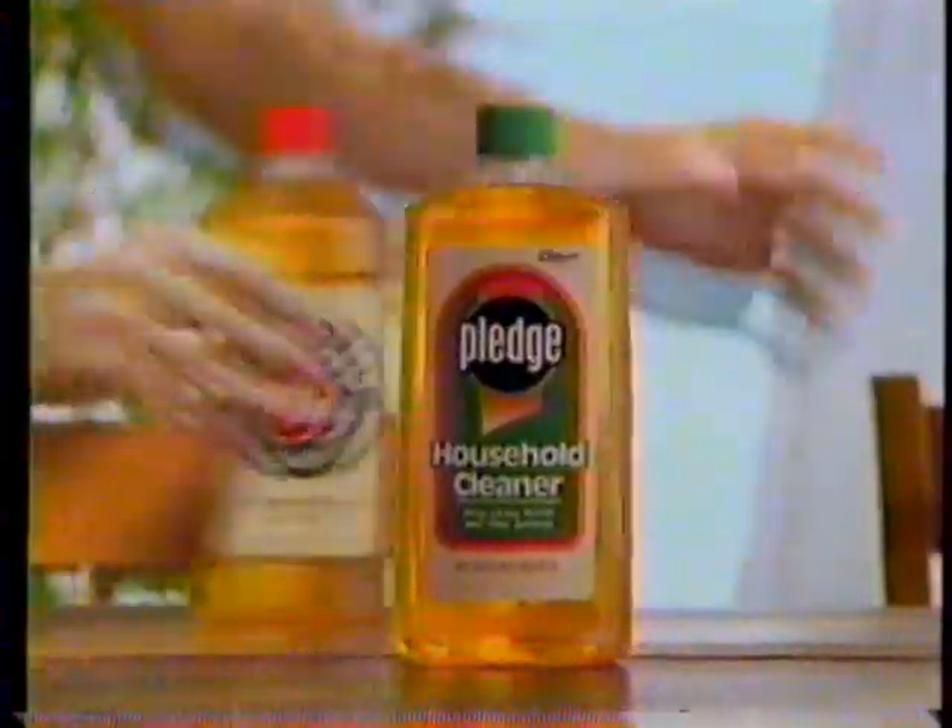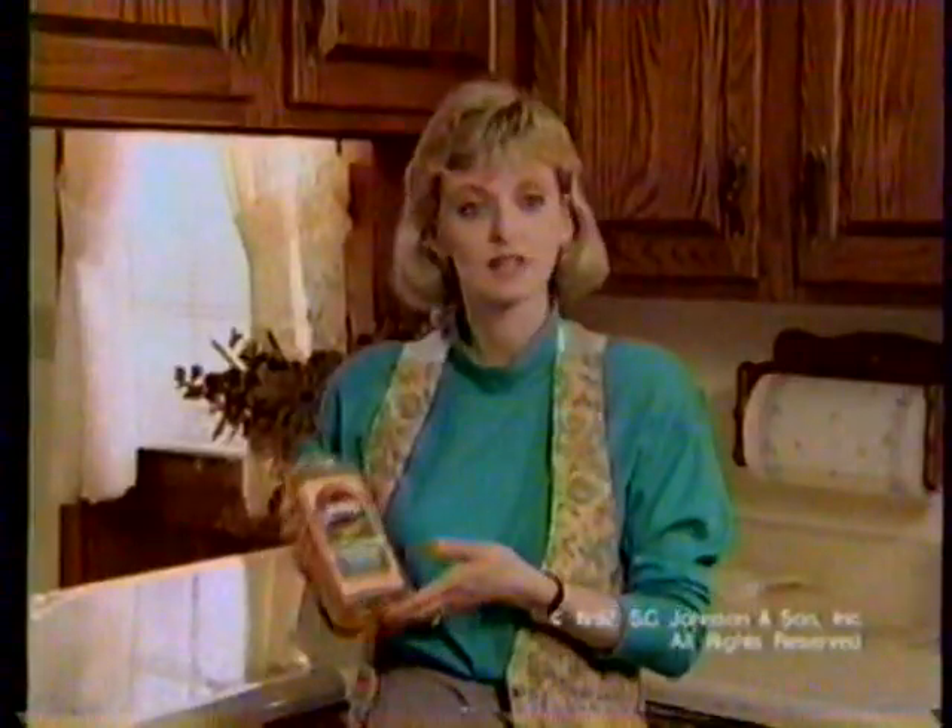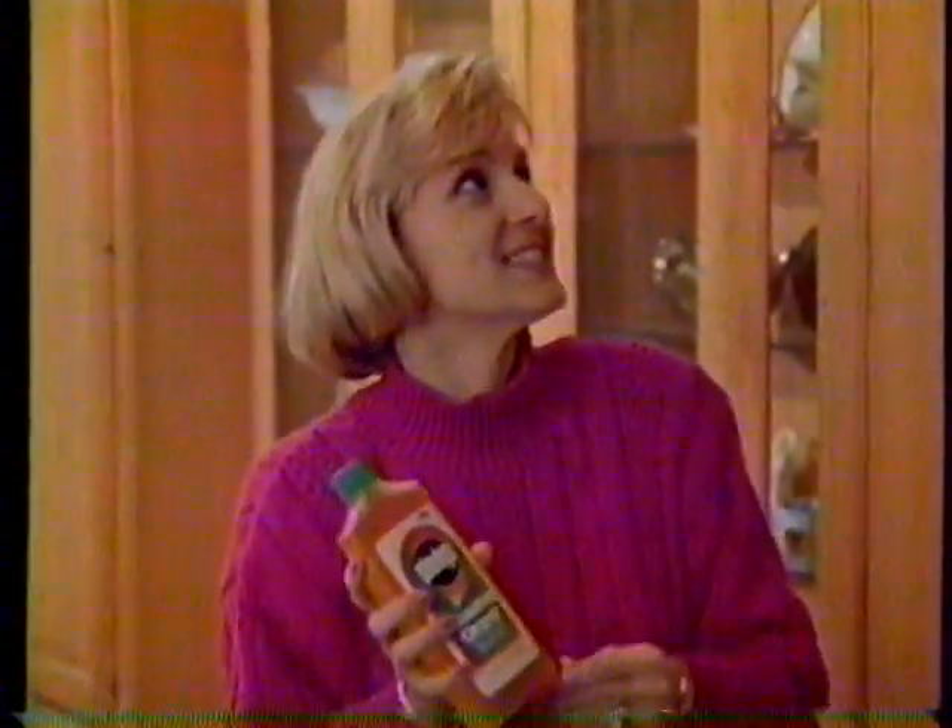We ask people why they switched from Murphy Oil Soap to Pledge Household Cleaner. There's less work involved in using Pledge. The Pledge Household Cleaner just does a nice, fast, easy job.